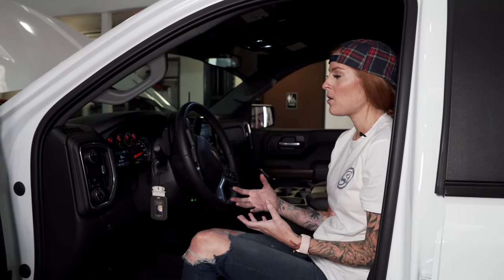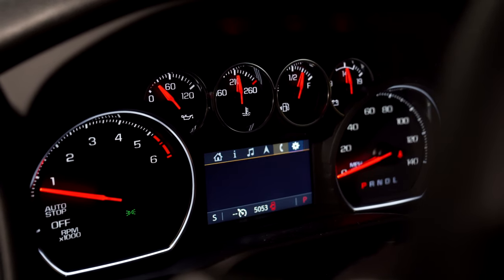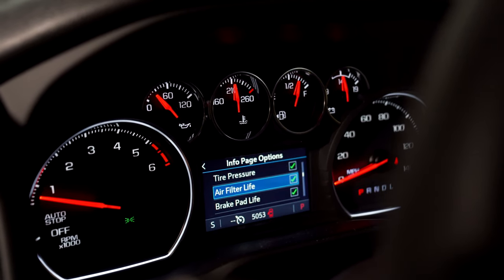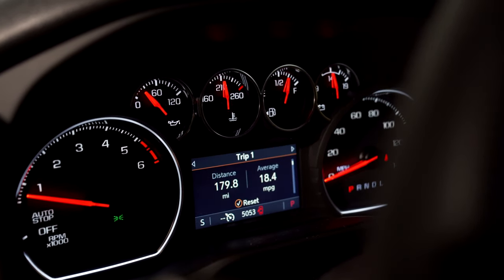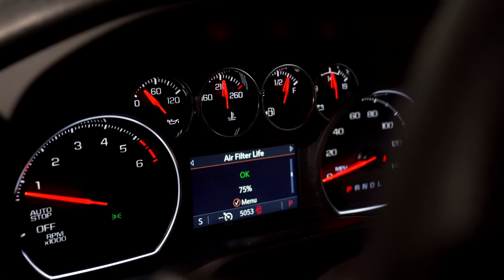Before we start the install, we're going to go ahead and disable the air filter life. To do that, scroll over to the settings and scroll down to the info page options. Click on it, make sure that the air filter life is checked. Then you go back to the info page, scroll to find the air filter life, click OK, hit disable, and then you're done.